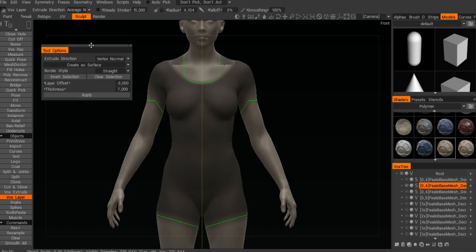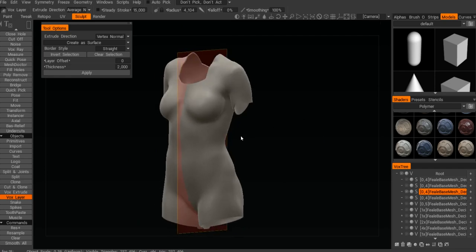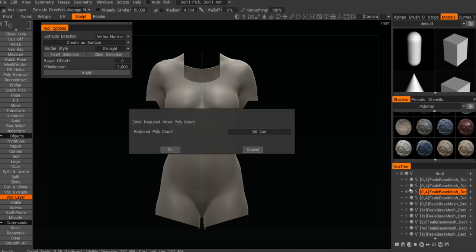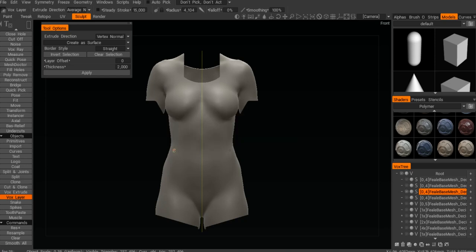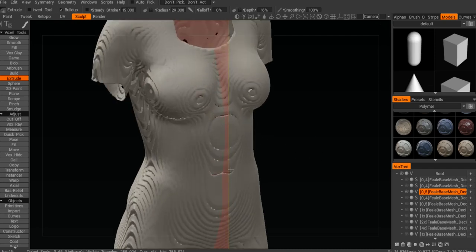Then you need to use the cool options on the left — you want to create it as a surface. You don't want to use the auto vox slice; it will just kill your computer forever. You need to create a mesh that is fairly thick — with this particular offset — and hit Apply. You get a surface that's looking pretty good and quite thin, like a nice tight surface. But if you want to do all the kind of plates and cuts you need to convert it to voxels.